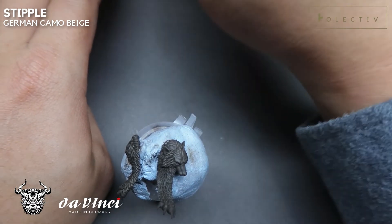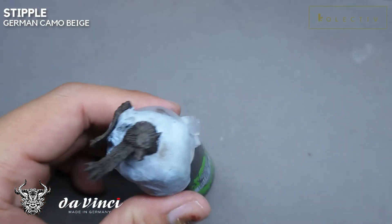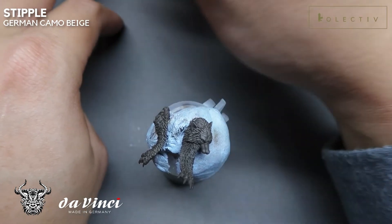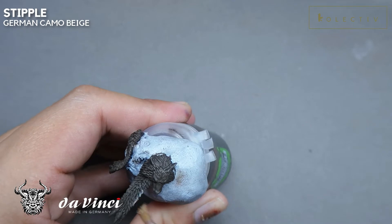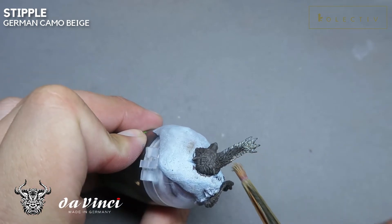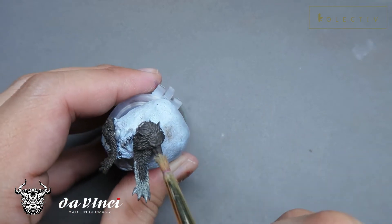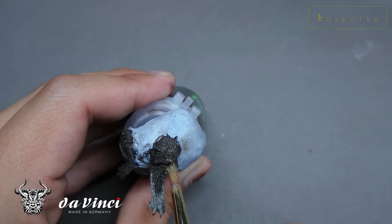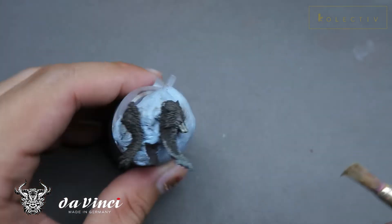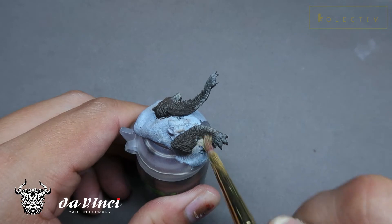Moving on, I'll be creating more variations to the fur. Wolf fur isn't just brown. We need to make sure that the periphery of the fur is a little bit more complex. Right now I'm using pure German Camo Beige and I'm stippling the sides of the fur. If you need a reference picture, you can check our Facebook page for a finished picture of Ragnar Blackmane. In brief, the lighter fur appears in all the corners of the pelt, on the snout, and on the eyebrows.